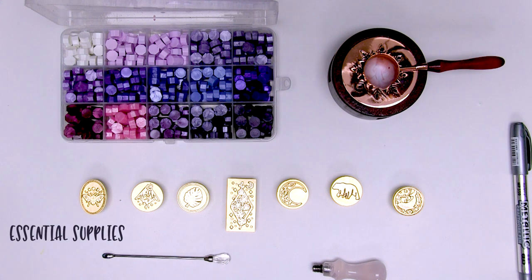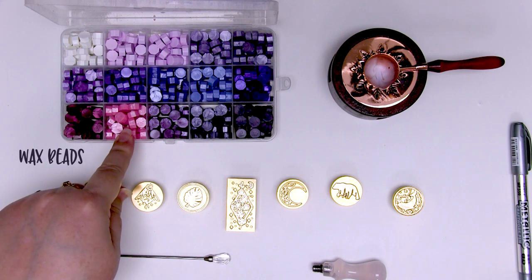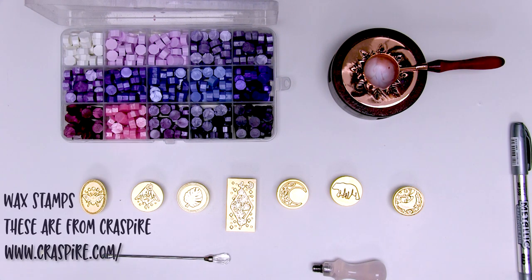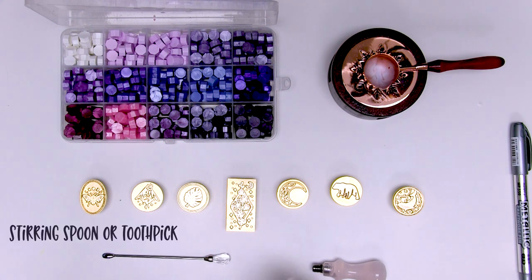You're going to need a few things to get started with wax stamping. You're going to need either wax sticks or wax beads like these, and some metal wax stamps like these beautiful stamps from Craftspire. Don't be tempted to use your acrylic or rubber stamps — these metal ones are better. You will also need a little stirring spoon, or you can use a toothpick if you don't have one.